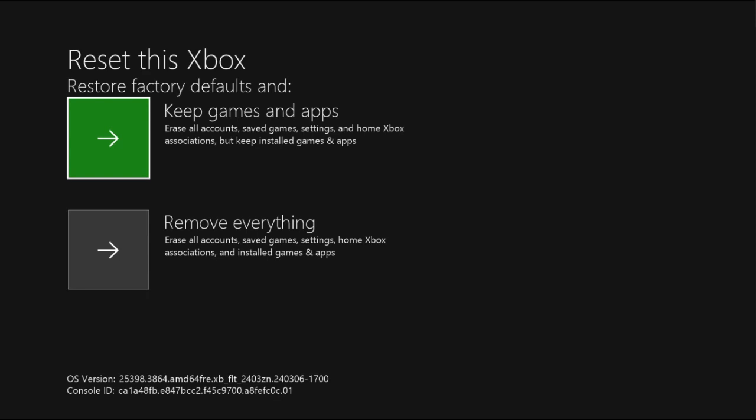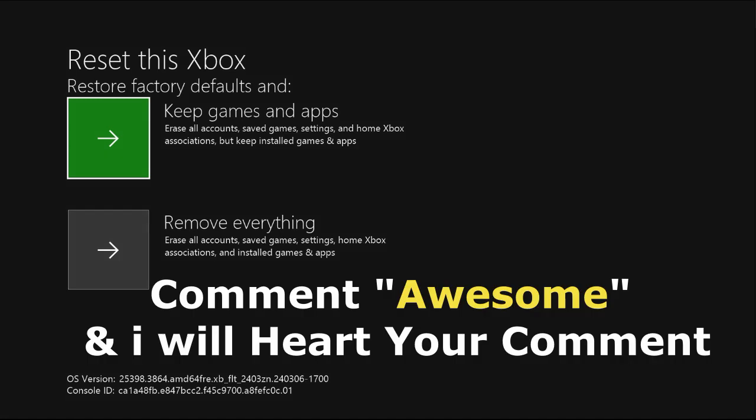Choose 'Keep games and apps' and restore the factory defaults. This will fix all the issues.